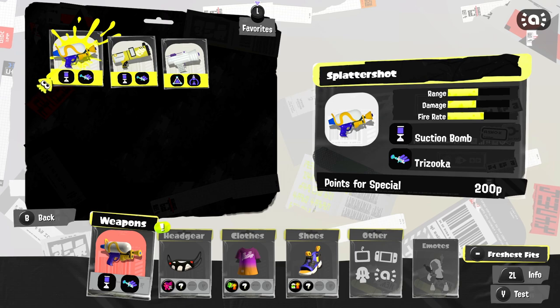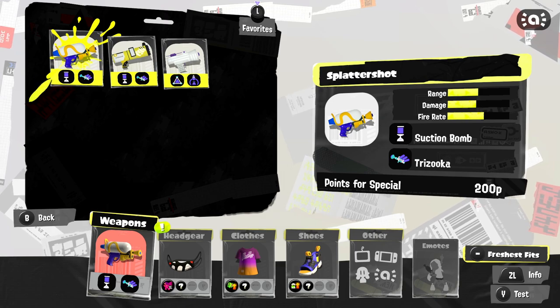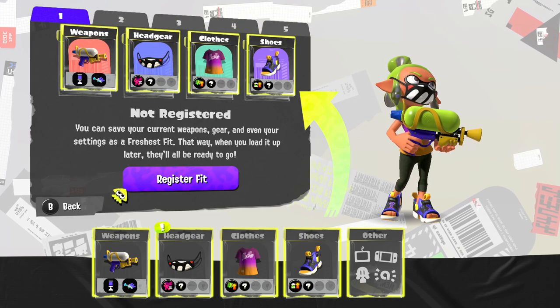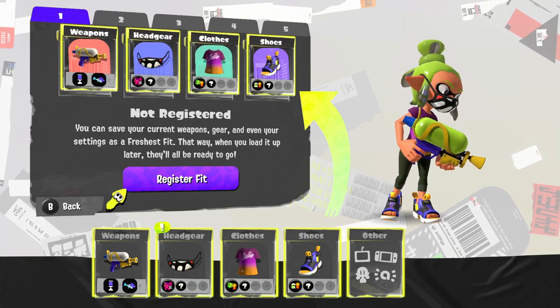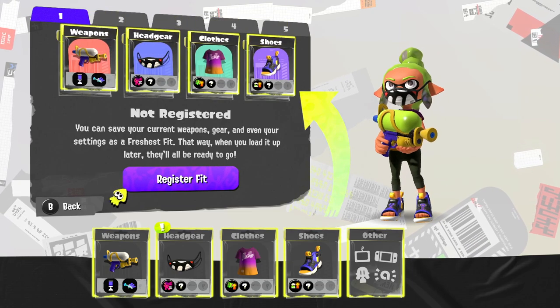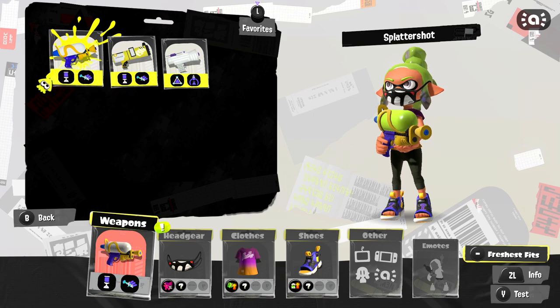It is one of the most well-known weapons in Splatoon and it looks like a little water gun — I think it's really cool. On top of that, there's a fresh-as-fit option — not registered yet. You can save your current weapons, gear, and even your settings as a fresh-as-fit so when you load up later, they'll all be ready to go. I think I'm good for right now.